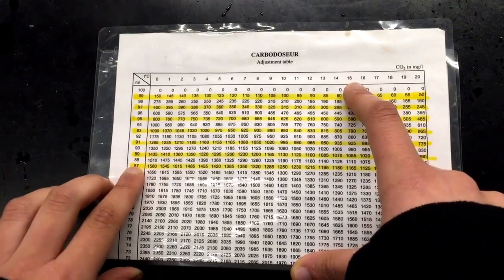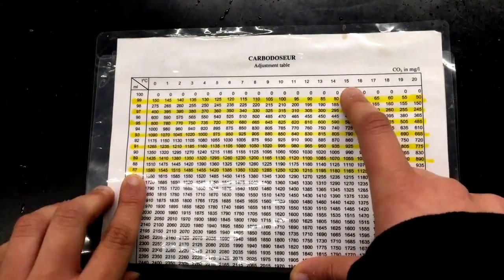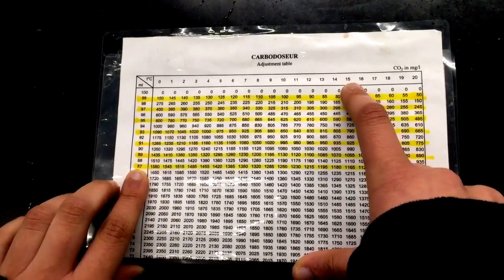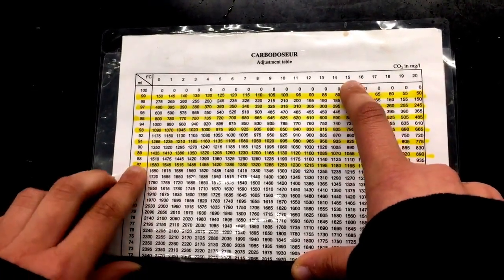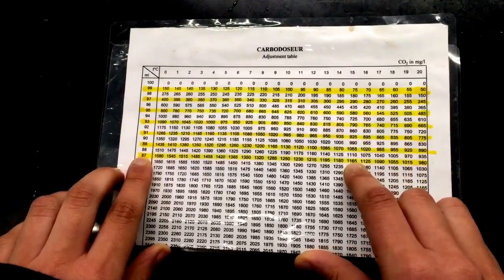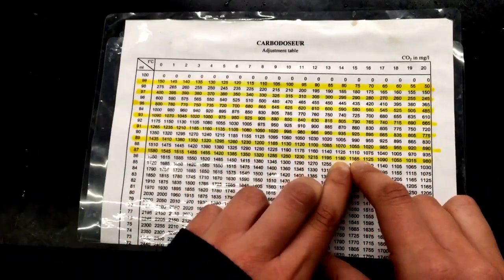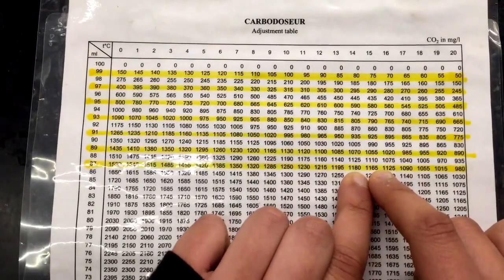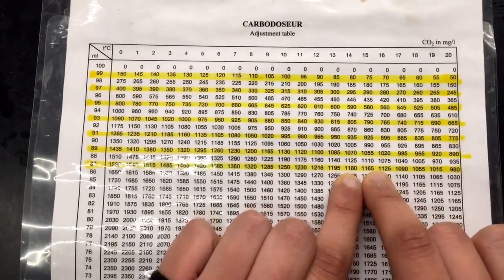Here we have the Carbo Dosor adjustment table. We take the final volume in milliliters and compare it to the temperature that we found previously, which was 14.8, closest to 15 degrees Celsius. We see that our carbon dioxide level in milligrams per liter is 1,165.